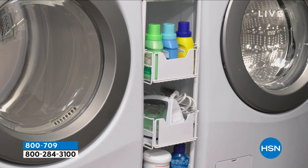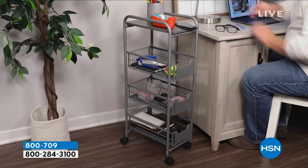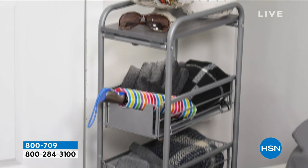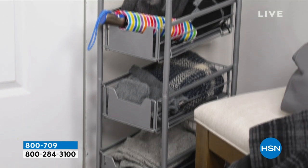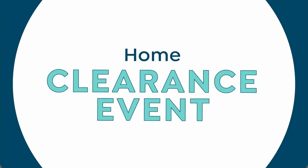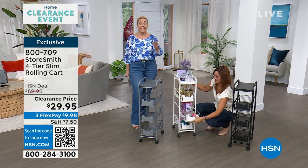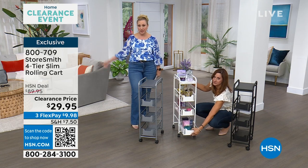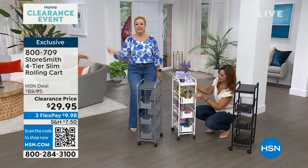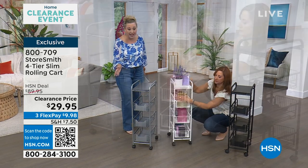My mind is racing with all the different places in my house this would go, but I think I'm not going to get the opportunity because these are flying out the door. If you want the white, we have a very limited quantity — about 200 to start. People are already ordering. Call the number on your screen. When you hit $75 today, everything is shipped free. If it says clearance price, it's part of our free shipping. You can get a couple — we don't limit how many.